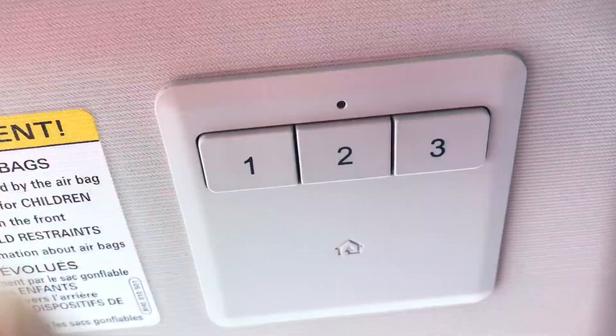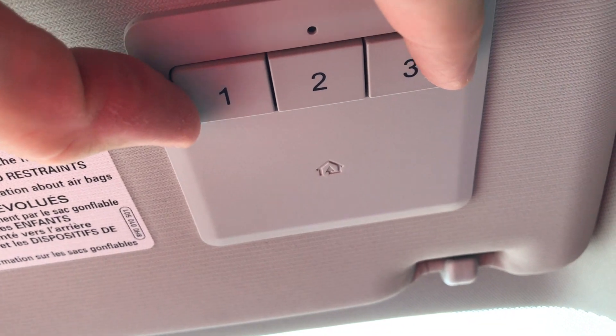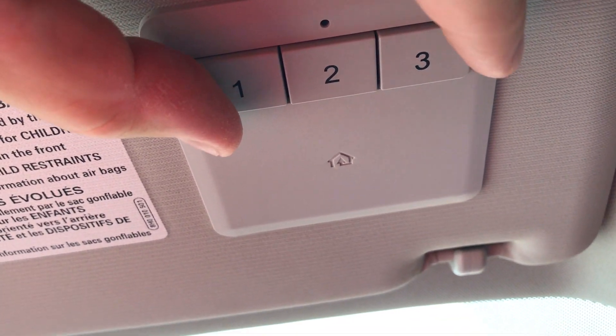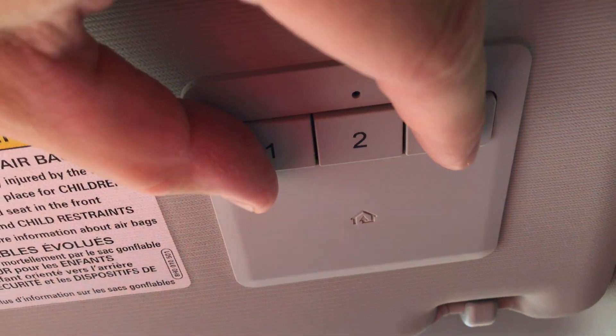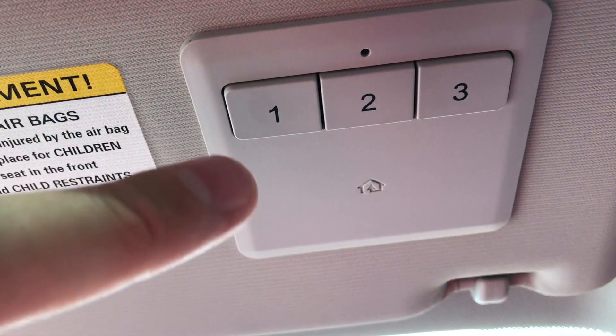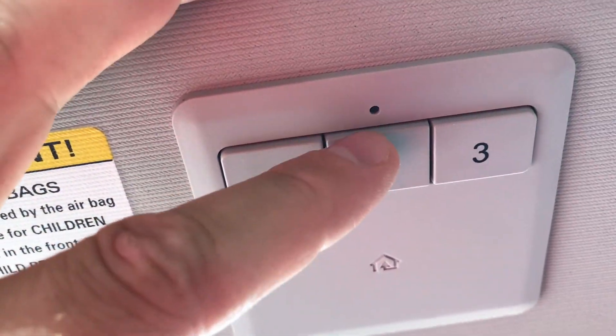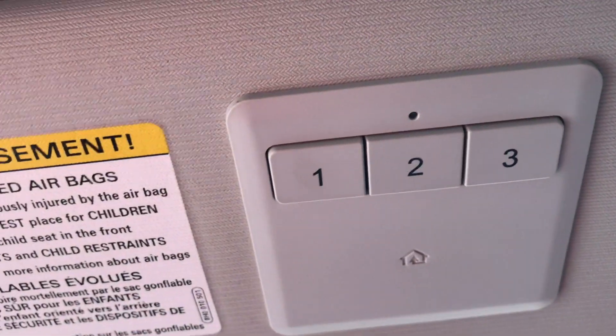To program it, turn your vehicle on while you're outside in front of your garage. The first thing you'll do is push both button one and button three and hold those for 20 seconds. After holding both buttons one and three for 20 seconds, this light right here should flash.